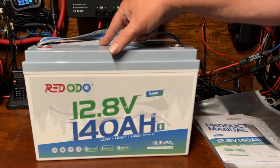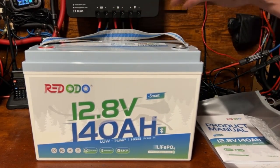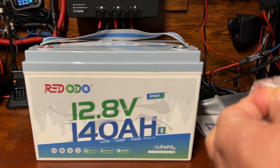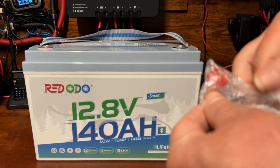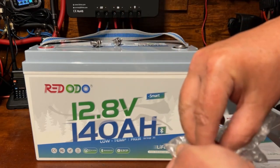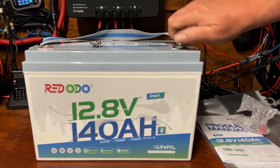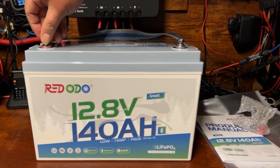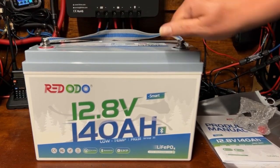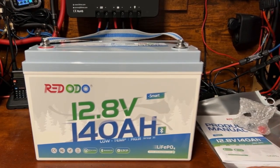The first thing you're going to want to do when you get a new battery is charge it up all the way. Then we'll go ahead and take a look at the app and run a capacity test to make sure we get the 140 amp hours of advertised capacity. Let's go ahead and get that hooked up now.